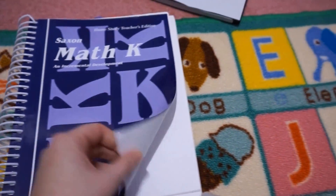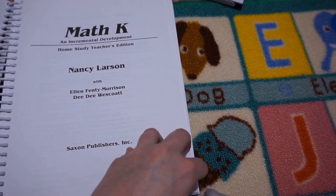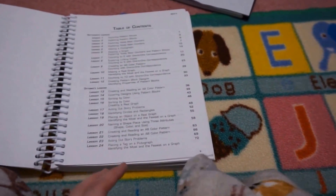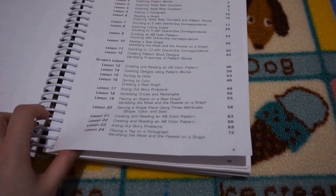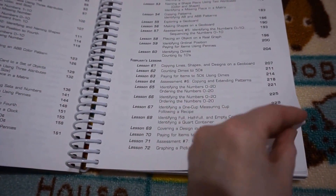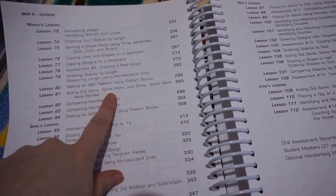So this is Saxon Math K, and as you can see it is incremental, but I really do like that. I'll link below the unboxing video where I showed you all the different manipulatives and resources that came with it — it was very extensive. This is a quick look at the table of contents so you can see what it covers. It does go by months, but because we are ahead we are not following that exact process. We are up to lesson 81.